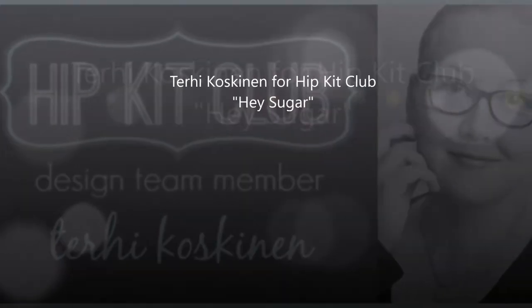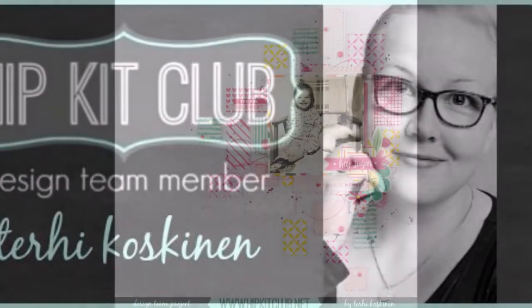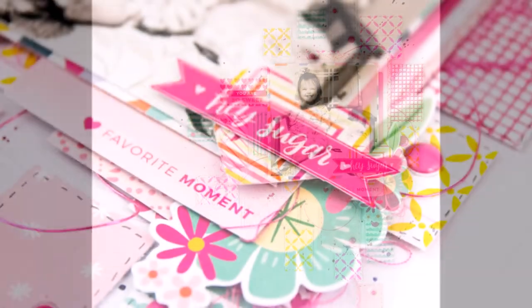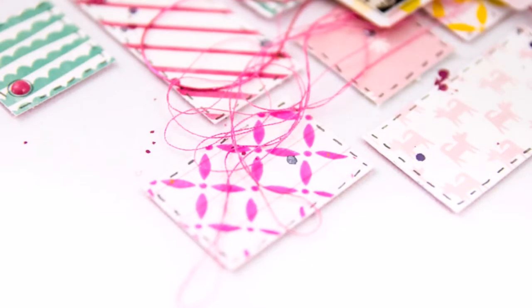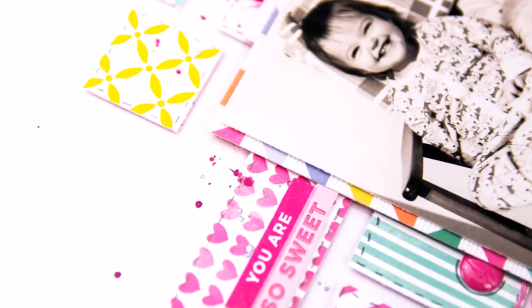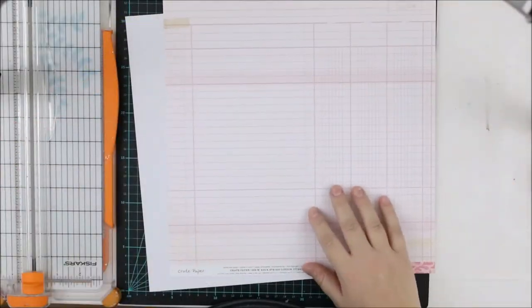Hi all! It's Terhi here again. As I said last week, I'm back here this week with a mixed media layout. Now as you see the layout, I guess you're like, what — there's nothing mixed media on the page, what is she talking about? But no, there really is, and I'm starting to lay out by gathering all my supplies.